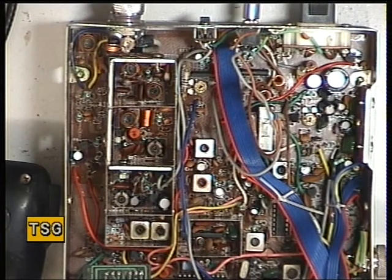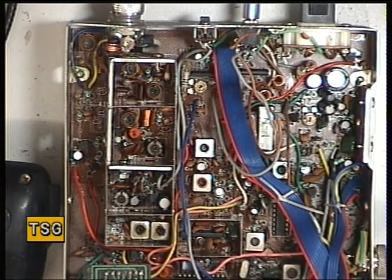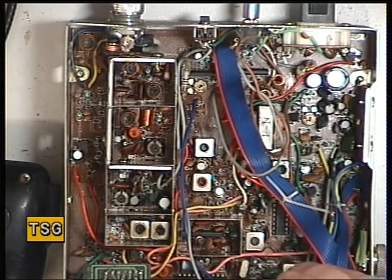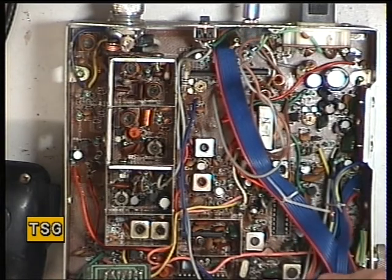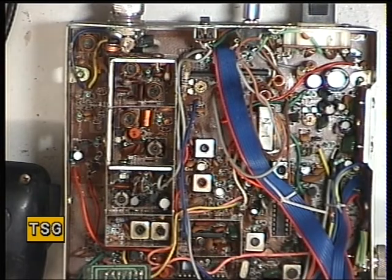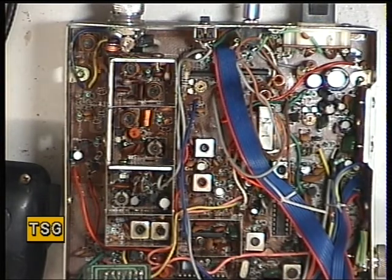Now what we will do is the Squelch. As usual, we'll switch the signal generator off and set the threshold on the Squelch. Switch the generator on and the radio bursts into life. Set the Squelch control to full - unfortunately it's still there. And adjust the preset, which I presume will be that one. It is. I've just set that to full, and we'll now see where the signal generator comes in.